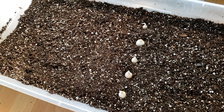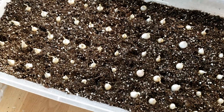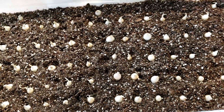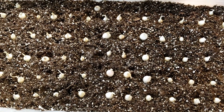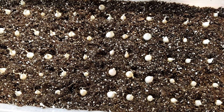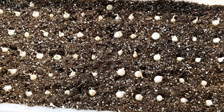Five per row is good spacing for this size tub, so I'm putting them on both sides. There were actually 73 bulbs in the bag. If you were planting outside you couldn't put them this close together, but I'm going to transfer these later — it's just too cold to plant outside right now.